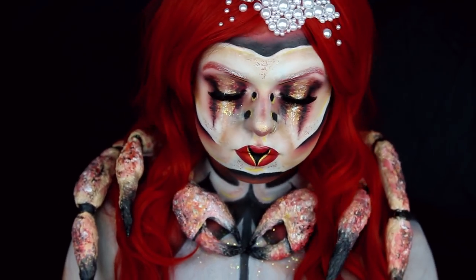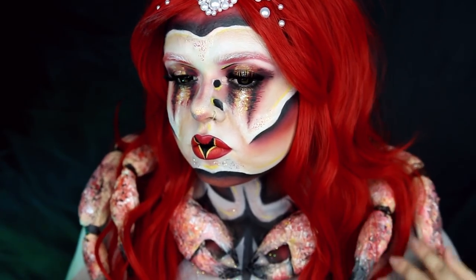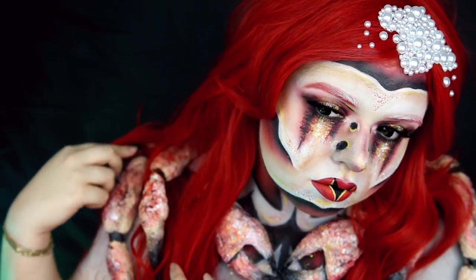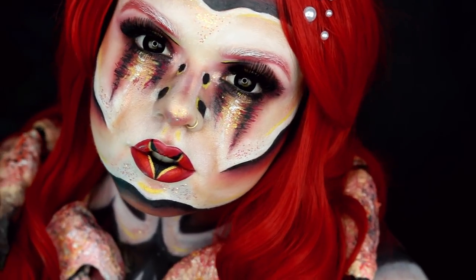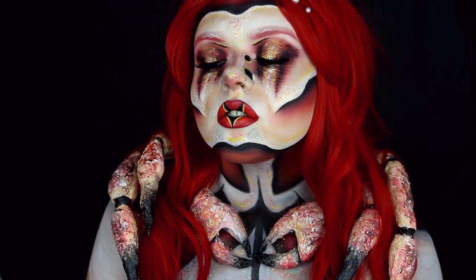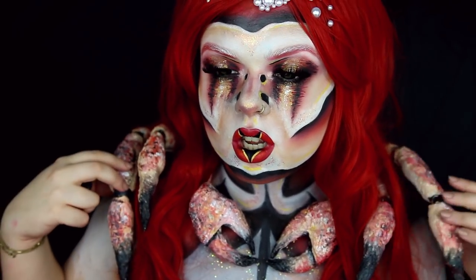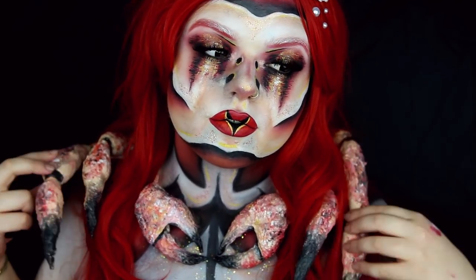Wenn euch das Video gefallen hat, könnt ihr gerne eine positive Bewertung oder einen Kommentar dalassen. Ich hoffe sehr, dass wir es dieses Mal in die Top 5 schaffen. Sobald man voten kann, sage ich euch Bescheid – entweder auf Social Media, wo ich überall Chiara Nero heiße, oder ihr schaut in die Infobox nach ein paar Tagen, dann verlinke ich das da auf jeden Fall. Ich wünsche euch noch eine schöne nächste Woche und bis dann!